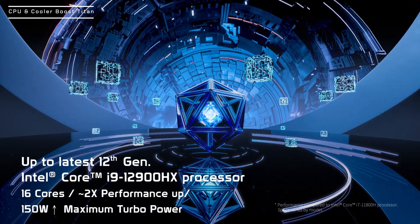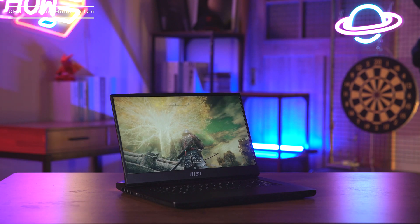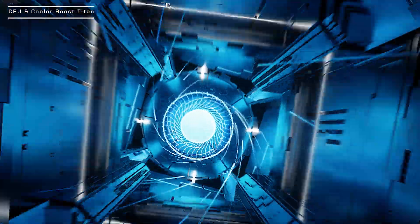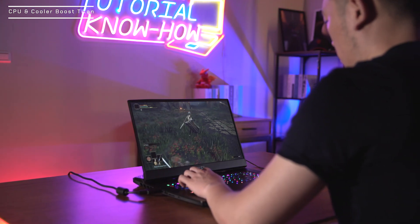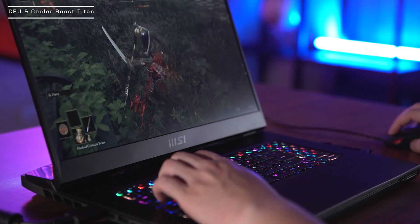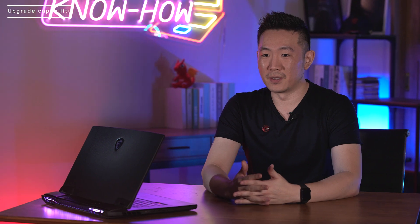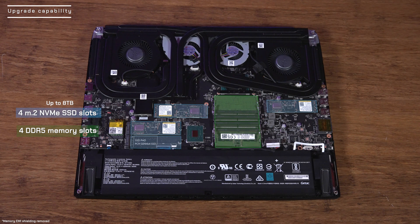With a powerful 16 core Intel 12th Gen HX processor inside, the cooling system is the main factor that determines how far you can push and maintain your performance. The Titan GT77 Cooler Boost Titan system has seven heat pipes and four fans that ensure stable high performance during heavy loading tasks, including gaming in high or ultra settings. It is truly a laptop with not only desktop level hardware but also the same level of upgrade capability — four M.2 NVMe SSD slots and four DDR5 memory slots, upgradeable to a maximum of 8TB SSD capacity and 128GB memory.